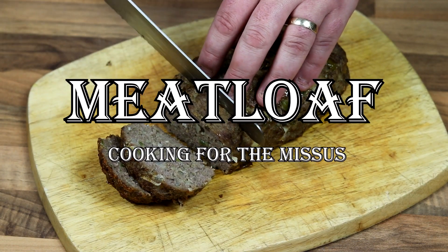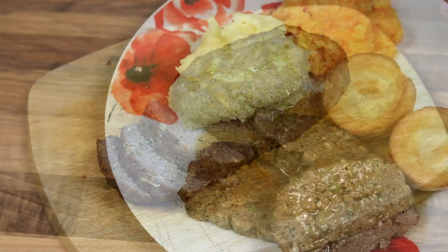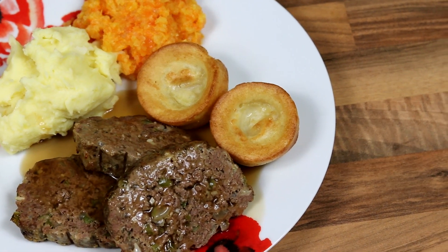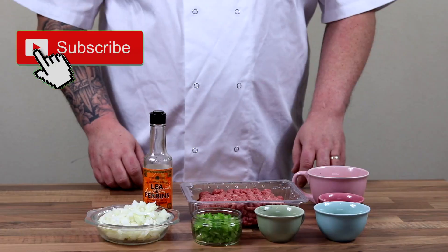Hey guys and welcome back to cooking for the missus. Today's video we are all about the cheap and cheerful. This recipe is one of those that you can just grab the leftover stuff you have in your fridge at the end of the month before payday and make this fantastic delicious meal. Today we are going to be making meatloaf, and I'm not talking bat out of hell.